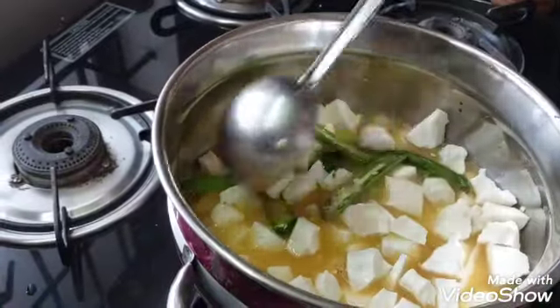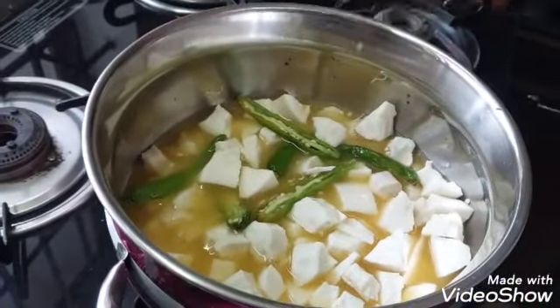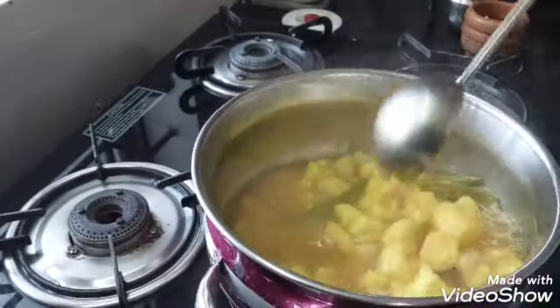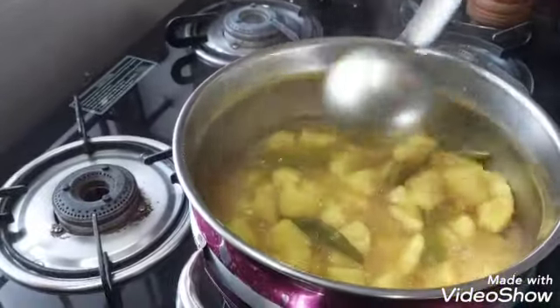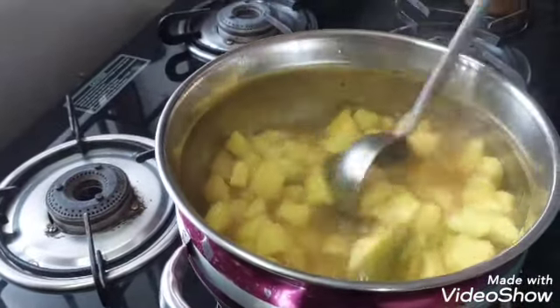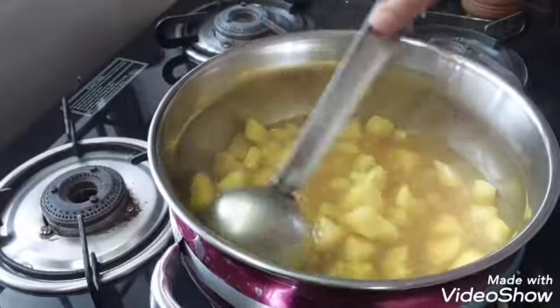Put into the pot for 1 minute. Add the amount of water to the pot, about 3-5 portions. Cut into the pot and cook a little bit more. Put in the pot and add 1 minute in the pot.